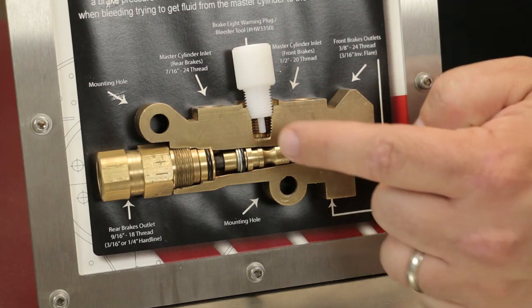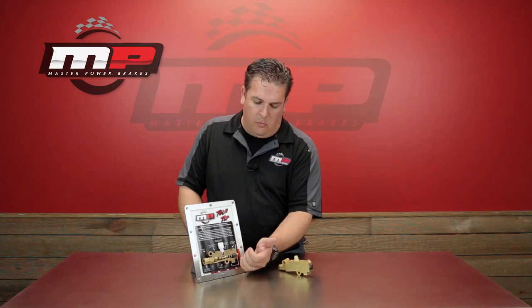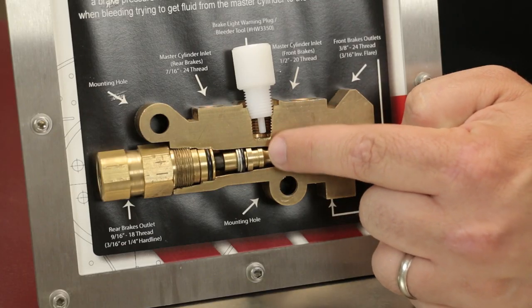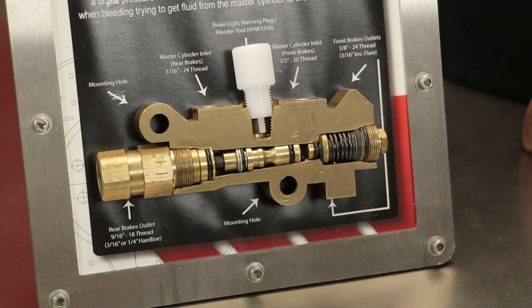What it'll do is the little tip will actually lock in this V here. When you're bleeding the brakes, if you do have a pressure on the front or rear that's off, it'll keep this port right here in the center locked in place. With that locked in place it's going to keep you even on both sides. It'll make your life a lot easier when you're bleeding the brakes and take a lot of the headaches out that can sometimes happen in that process.